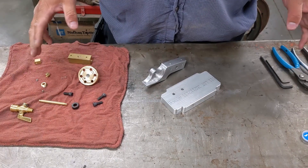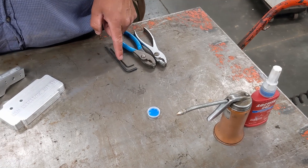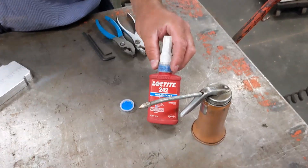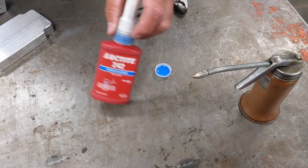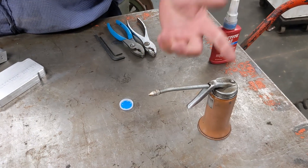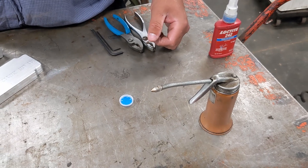Here I've assembled everything I need to put the kit together. A couple of pairs of pliers will be handy, a couple of allen wrenches according to the size of the screws in the kit. I've got a little bit of blue Loctite here — I like to get this ready ahead of time, just stick a little bit in an old cap from a water bottle — and then just a little bit of machine oil or WD-40 for lubrication when it's all done.